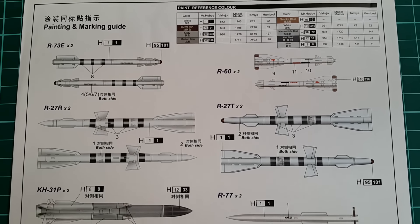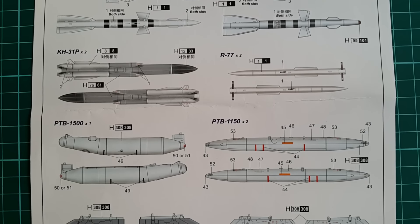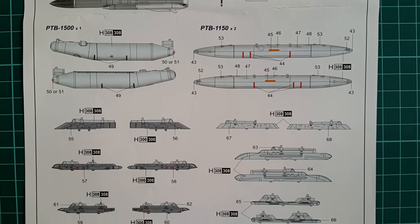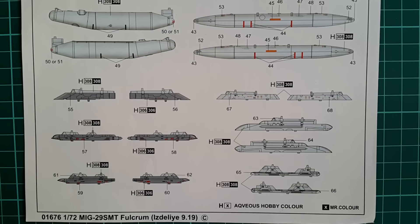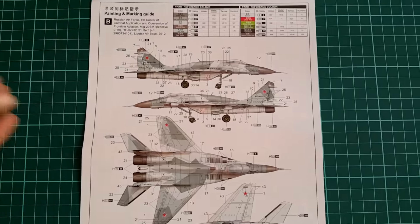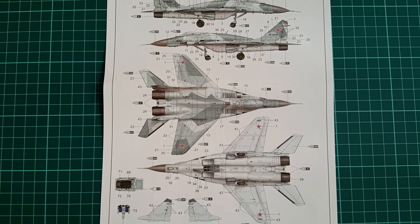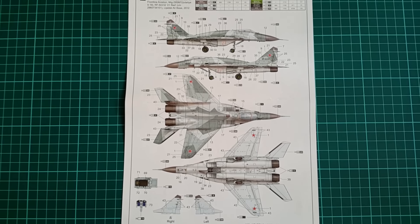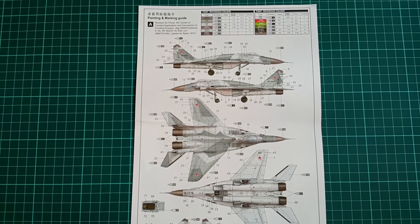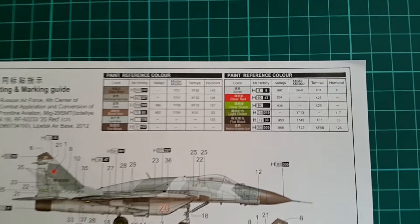Even in that scale, Trumpeter did a very nice job with the ordnance sheet. The most important reason is the fact that their upcoming 32nd scale SMT will feature the same thing as an info sheet. A lot of rockets are featured here, so in case you decide to show your aircraft in the show position with all the armament placed in front of it, Trumpeter made that a pretty easy job. We have R-72 variants, R-77, KH-31s, R-73 and even R-60s — you name it, it's all here.